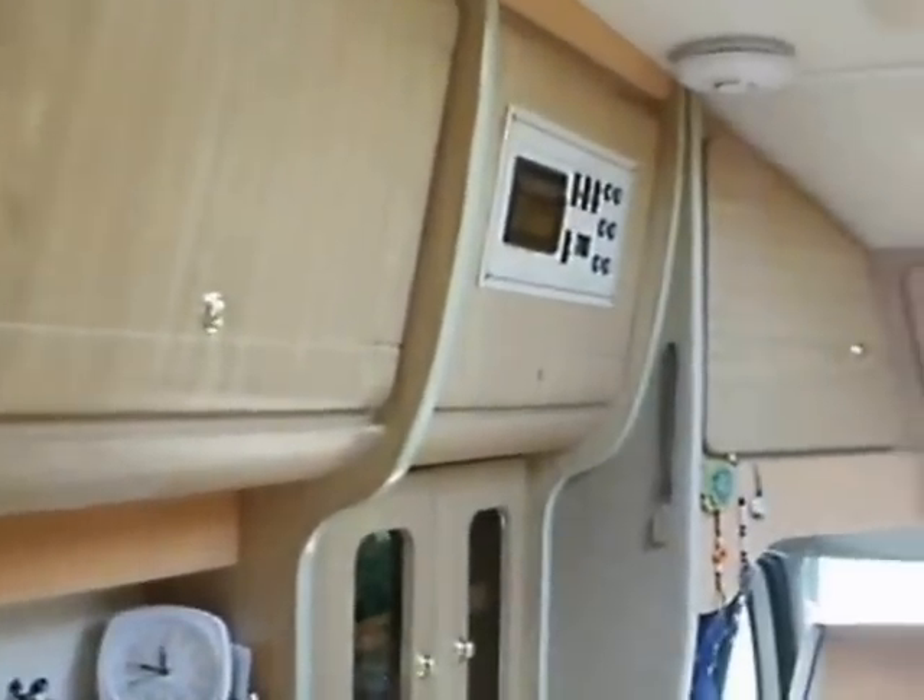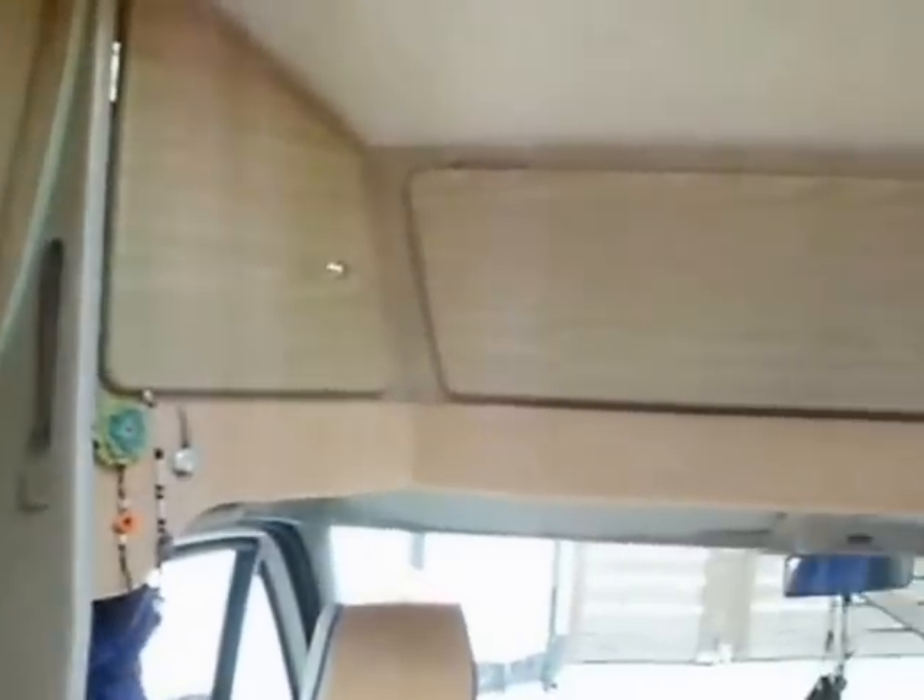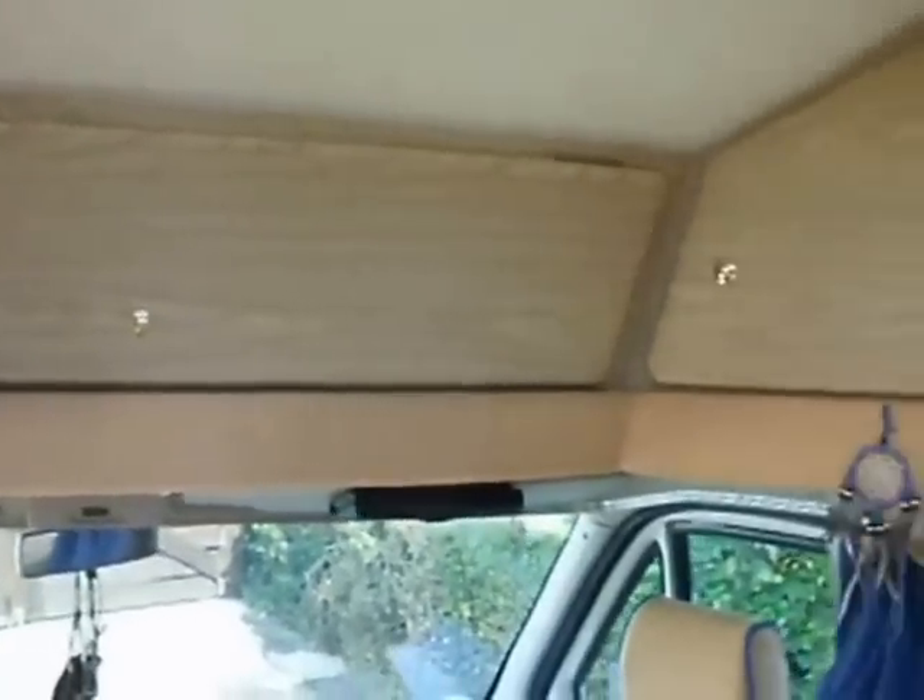Welcome to a tour of our AutoCruise Vista — how it works and what she looks like. Hope you enjoy.